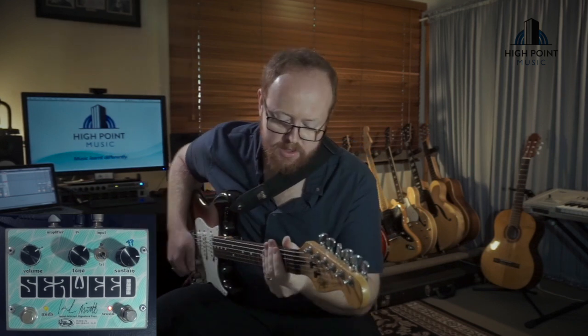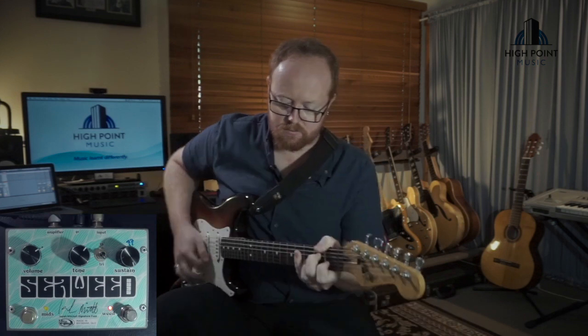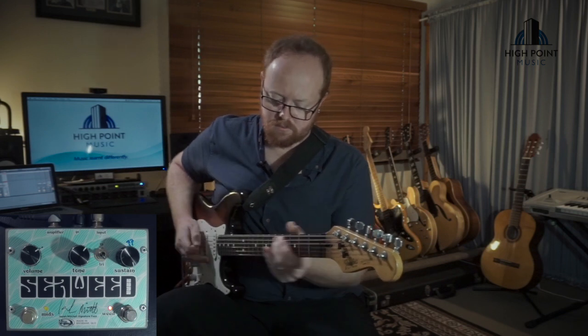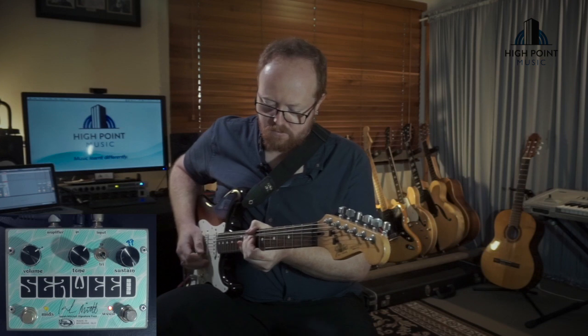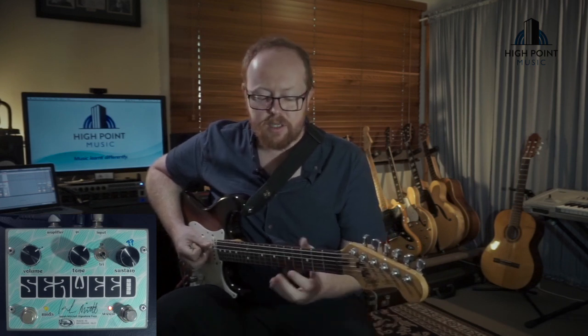And then from here we'll go to the maximum. You can hear that it's getting that beautiful saturation that a Big Muff gets. Being taken from an older style Big Muff pedal, it doesn't get too over the top — it's still nice and rich but it's not crazily saturated by comparison.